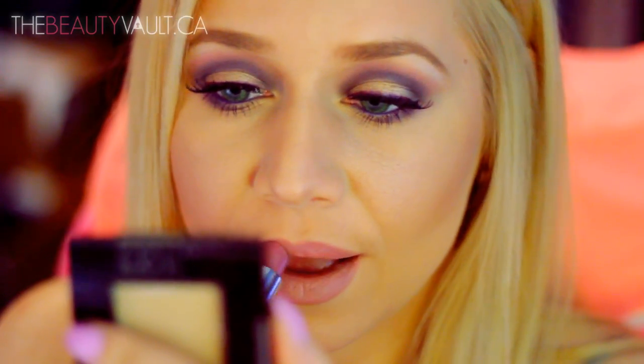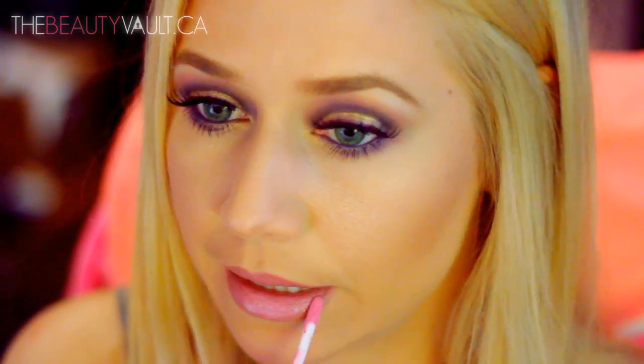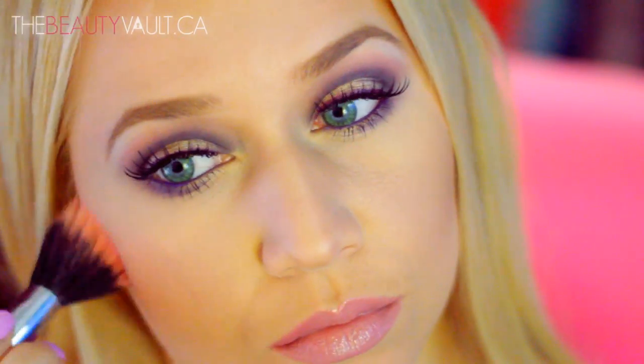Over top of that I'm applying this Rimmel Moisture Renew lipstick in Vintage Pink. For a little glossiness I'm applying the NYX Butter Gloss in Meringue, which is the prettiest blue-toned baby pink — it smells and looks amazeballs. And lastly, to tie this whole mauve-y plum look together, I'm applying a bit of MAC Mineralize Blush in Gentle on my cheeks.